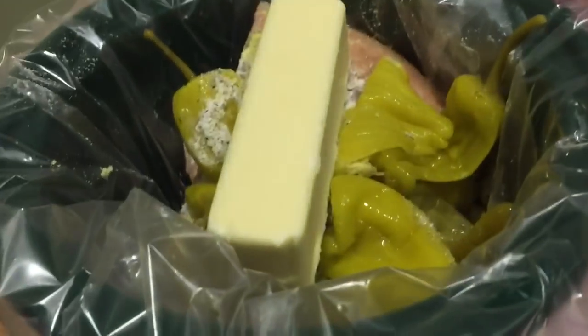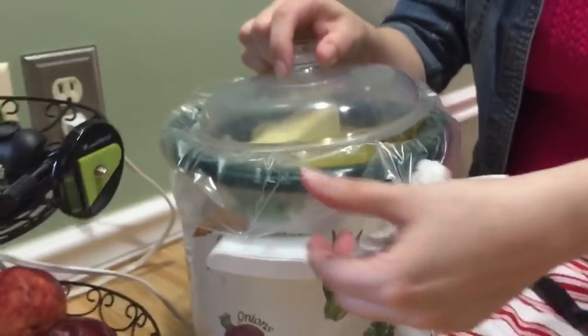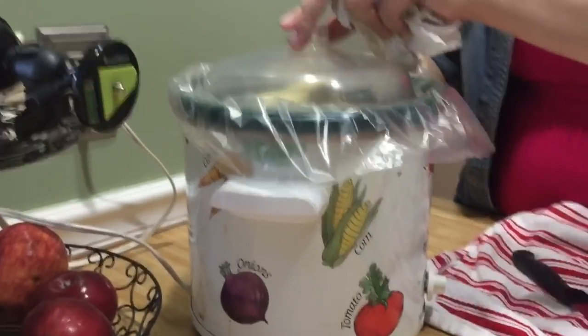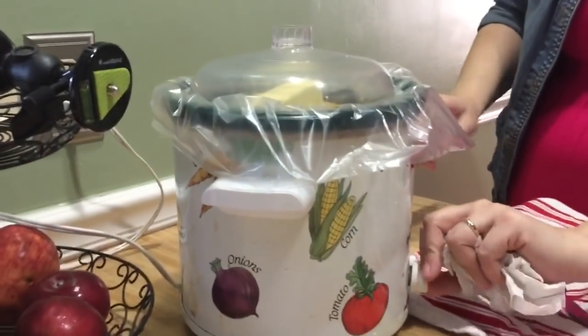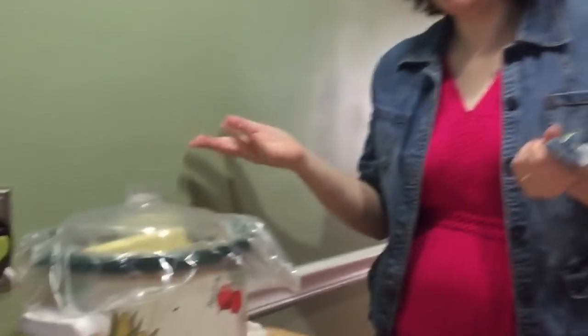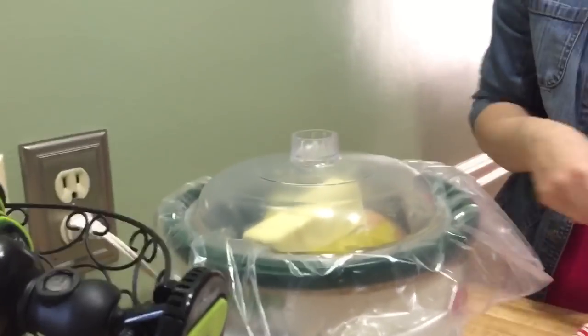Last but not least, the stick of butter — just like that. I'm going to turn this on to high because I want this to be done for lunch, so it's going to cook on high for four hours until we get back from church. What's really awesome is when we get home, pull into the garage, open the door, and we can smell our food waiting for us. I love a slow cooker! When we come back I'm going to show you how we plate it up.